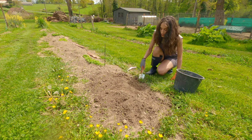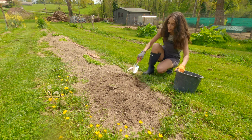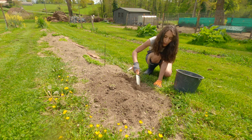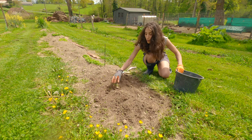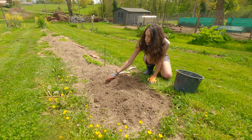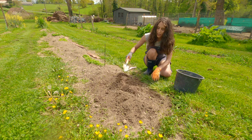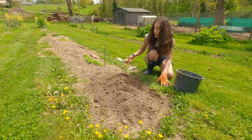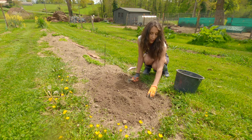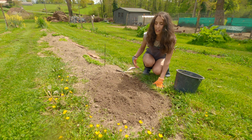Sweet corns are really easy plants to grow. They just need a bit of moisture because they are warm season crops — they don't need a lot of water. Just when you sow them, if it's not raining for days and days, I will water them a little bit and give them some moisture.